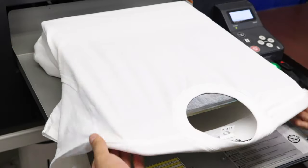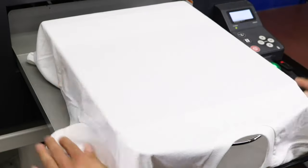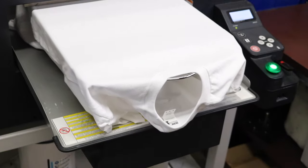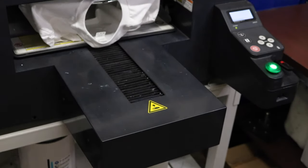The first thing we're going to do is CMYK print our design directly onto the shirt. Now if you're using a white underbase there's another step before this where you pre-treat the shirt, heat press it, and then print it with a white underbase. In this case we're just doing CMYK only, so we're good to go.